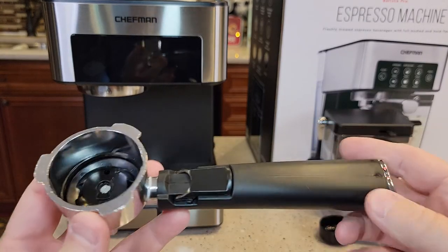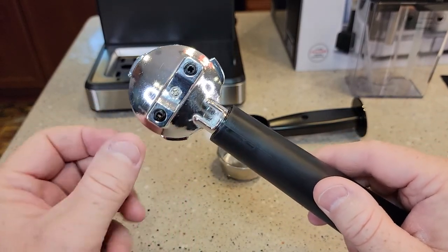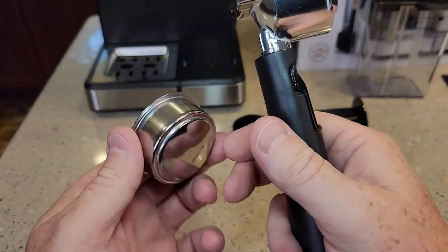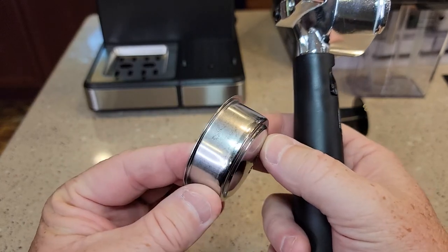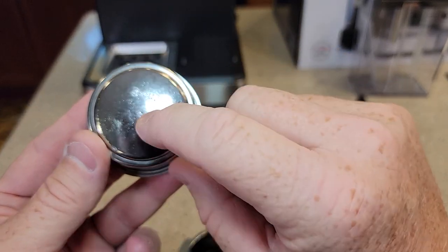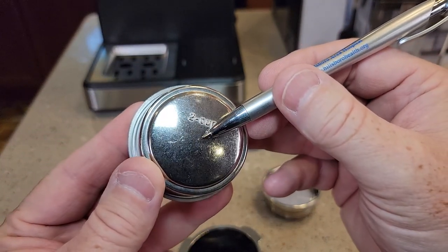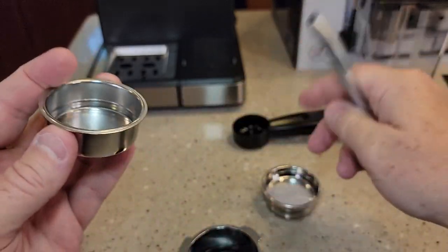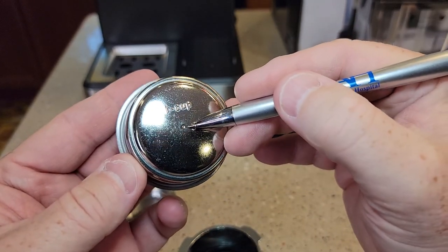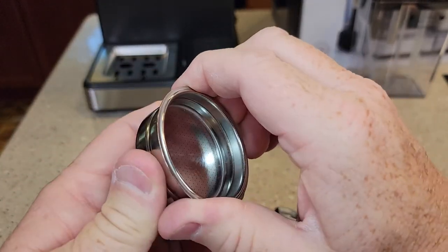Let's look at the portafilter. It's a little different design — it's got a screw that looks like it can come apart. This looks like plastic, and there's a plastic thing down there. Here's the double shot. I was looking at this going, where's the... there's a little bitty hole right there. Wow — I can't believe it's all going to come out that little hole. And this one says 1 cup, and it's got a little bitty hole right there too. I don't see any way of taking that apart.